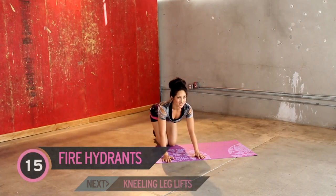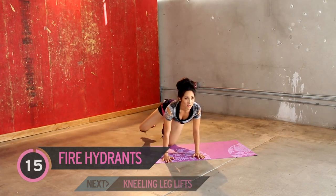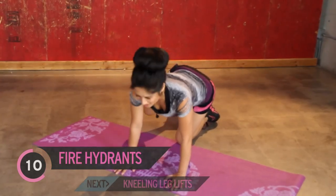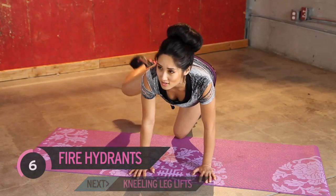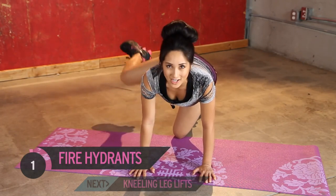Next up, pulses — you guys ready? Pulses, partials, whatever you want to call them, tomato, tomato. Here we go. Isolation. Keep going. Killing fat cells one fire hydrant at a time. Burning.